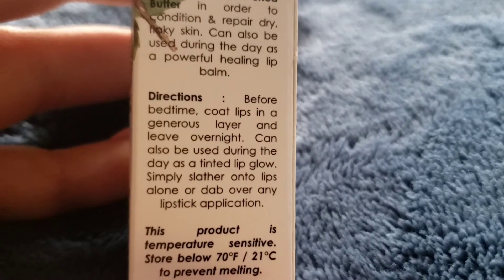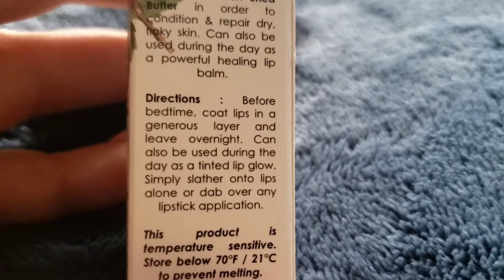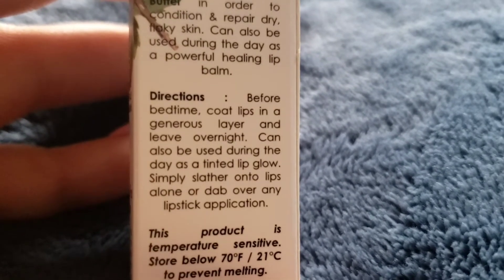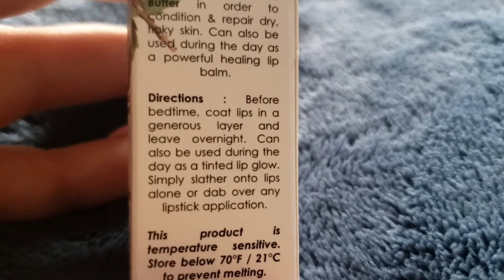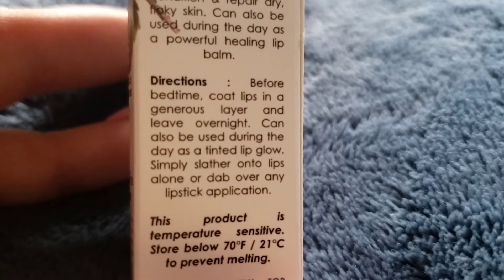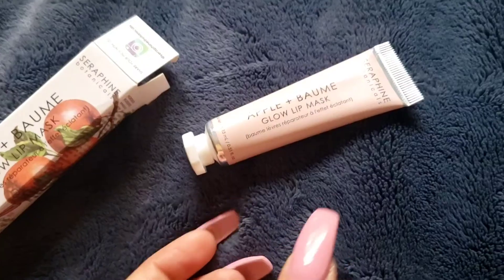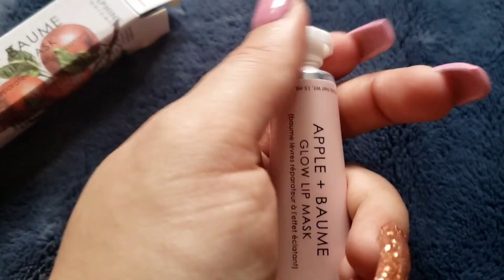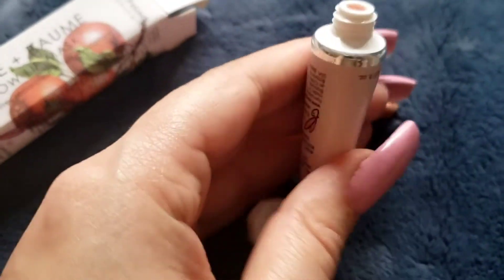You will actually get an update from me in the morning as well. This is not the best time to tell you about the overnight one, so I will put it on as a little tinted lip glow and tell you how it turns out in the morning. It does smell like apples and apricots — green apples specifically.